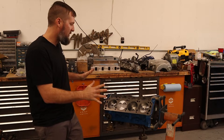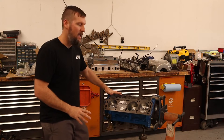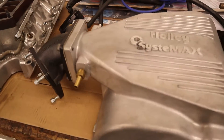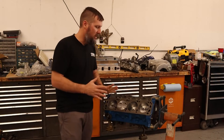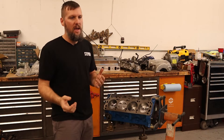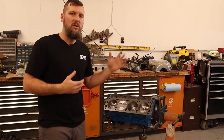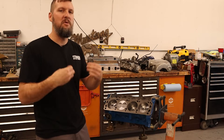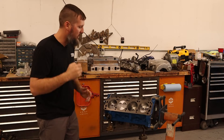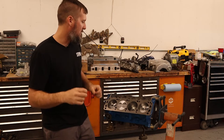A quick summary of what components are going on this engine: it has an Anderson N41 cam, Trick Flow 11R 175cc heads, and a Holly Systemax upper intake. With all those components I'm thinking it should be in the low 300 horsepower range. I was planning on getting a dyno tune but things didn't line up, and I ran it on an unknown tune — which probably contributed to the head gasket failure. Going forward we are going to get it properly dyno tuned, hopefully getting around 330 horsepower.